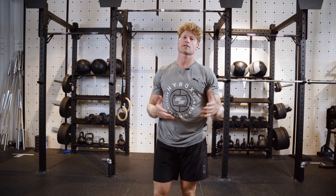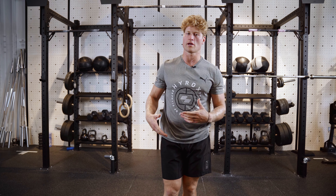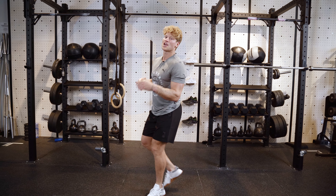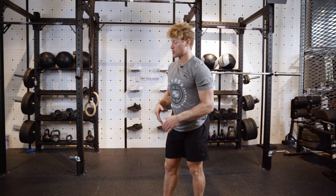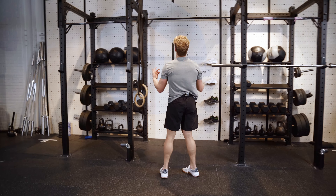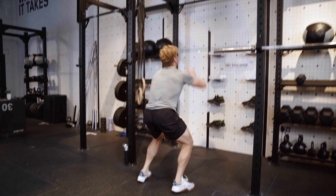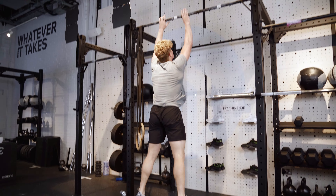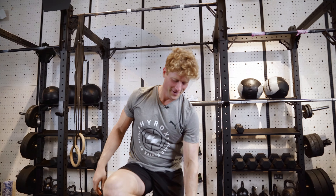If you guys are training for a HYROX, you gotta understand we're gonna be doing running, but a lot of it's gonna be in the gym. So you gotta have a really, really great running and gym shoe. One of my favorite movements is obviously gonna be a burpee. If you don't have the length of a gym to do the burpee broad jump like in a HYROX, one of my favorite moves is just to do a burpee to bar touch. I'm gonna show you guys five quick ones. Test number two — piece of cake.